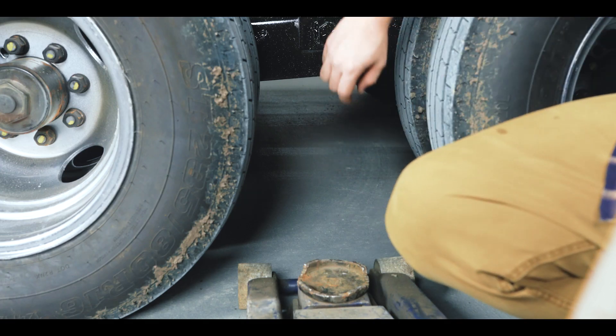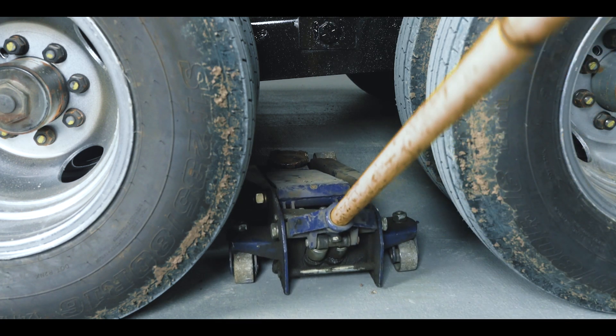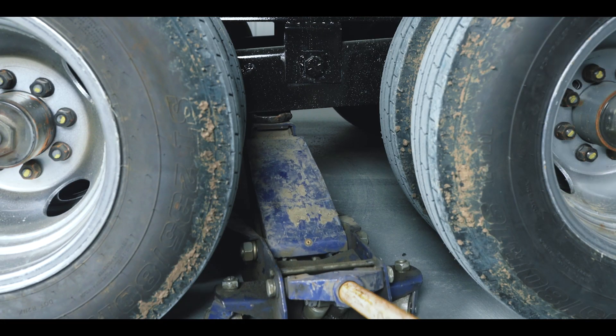If you have a dual wheel setup, place the jack on the equalizer between the two axles. Once we have the jack in place in a safe position, we want to raise the trailer up so we have enough clearance to put the spare tire on.